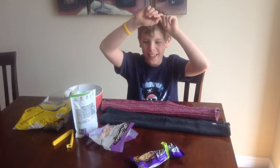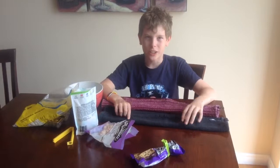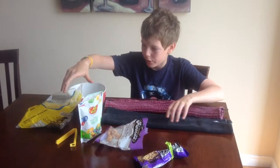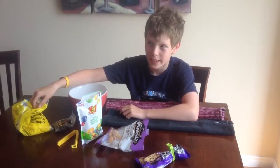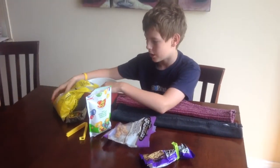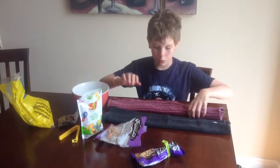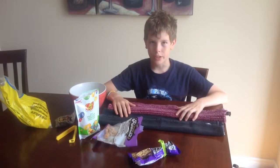Hi, it's Max from MaxVision, and today I'm doing my first challenge! I'm doing the Bite Size Snack Challenge, a challenge that I made up. I'll have tons of different snacks — bite size snacks to be exact — and I'm going to pour some of them into this bowl, then draw one out with a blindfold on, and try and guess what flavor it is.